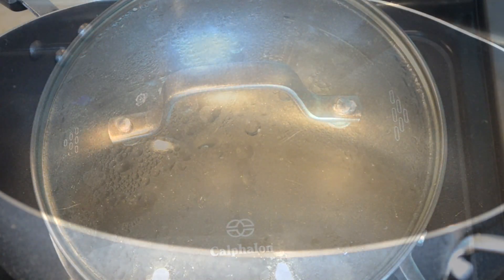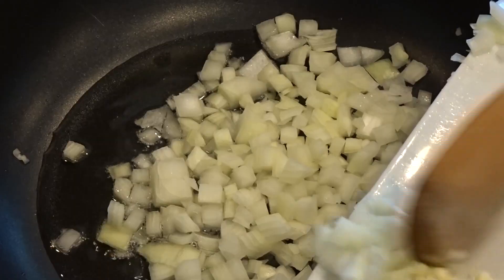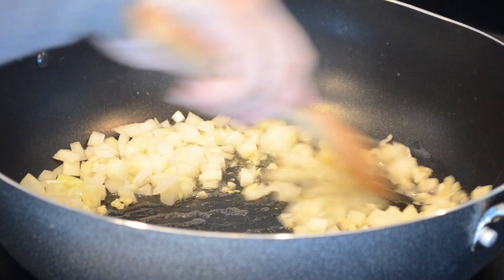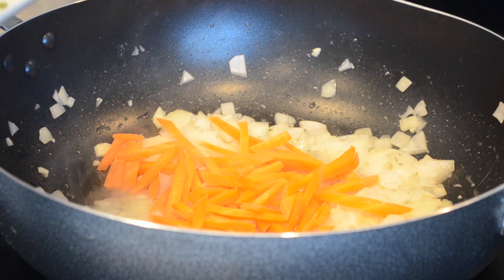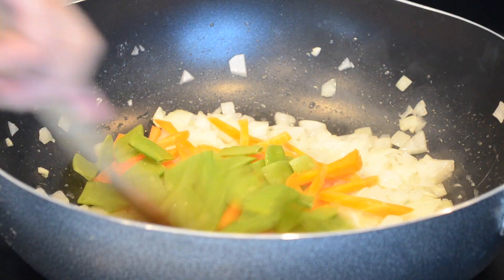While that cooks, heat up some oil in your wok and sauté your onions and garlic until fragrant. Once your onion and garlic is fragrant, add the carrots and the snow peas, and sauté this for about a minute.